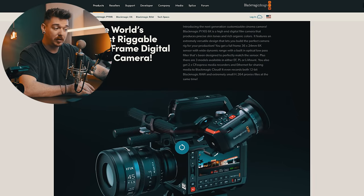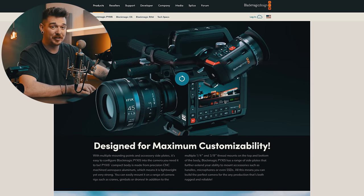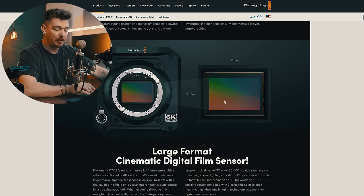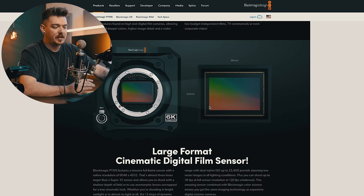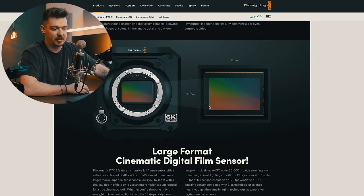It's called the world's most riggable full-frame digital film camera — we'll see how riggable it actually is. It is full frame and it basically seems to be the exact same camera as the full-frame Pocket — I think it was called the 6K Cinema Camera. It appears to use the same sensor, the same image processors and stuff like that. There are a couple of problems with that camera in my opinion, though I haven't actually used it.